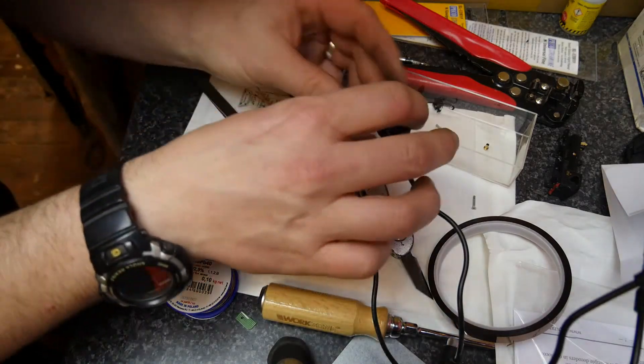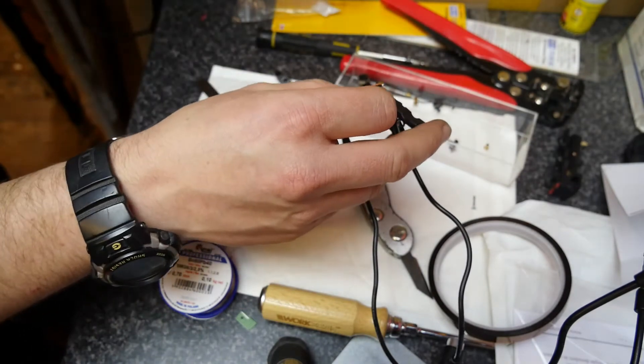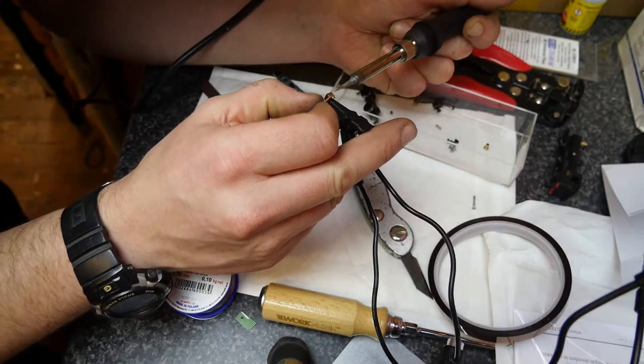Although it's soldered on and it looks okay, I don't think the wire is quite in the groove it needs to be in, so I'm going to try again.